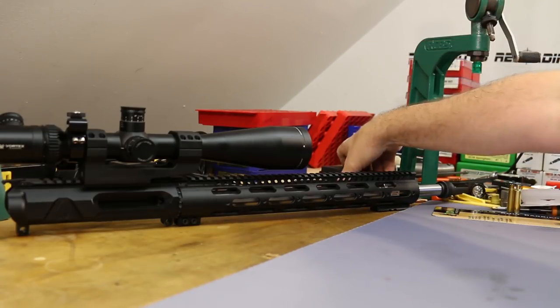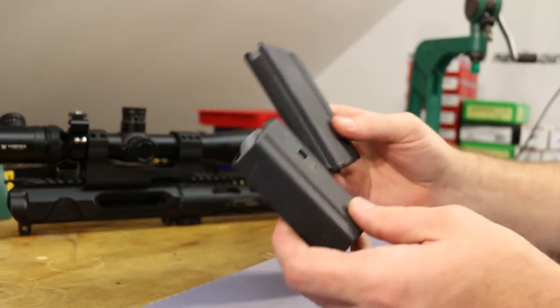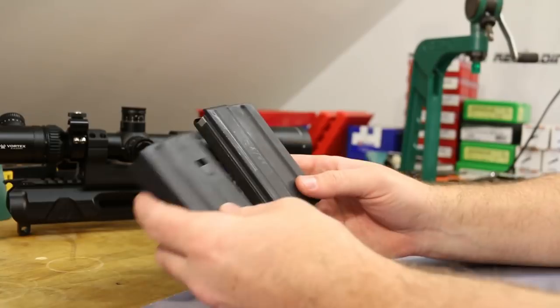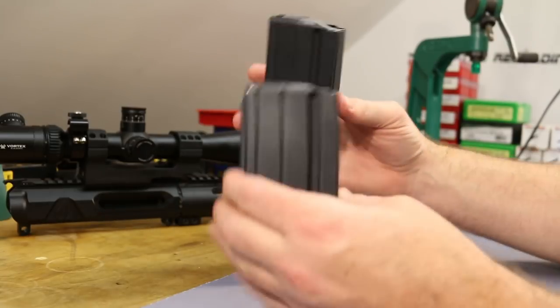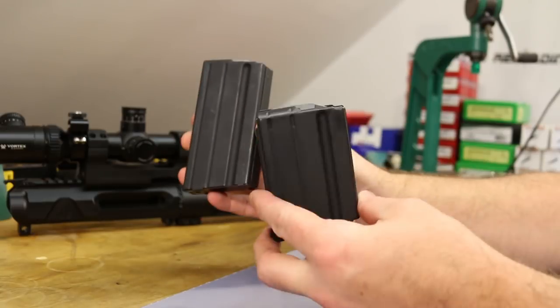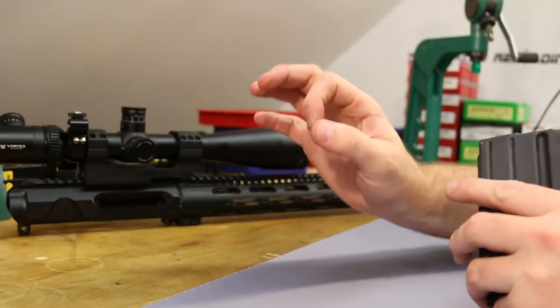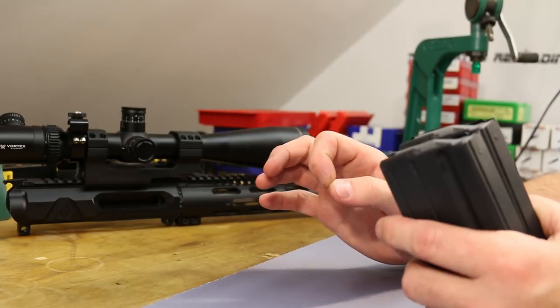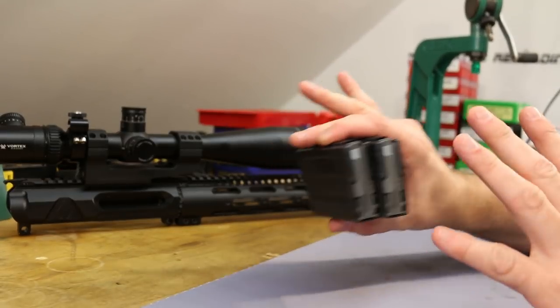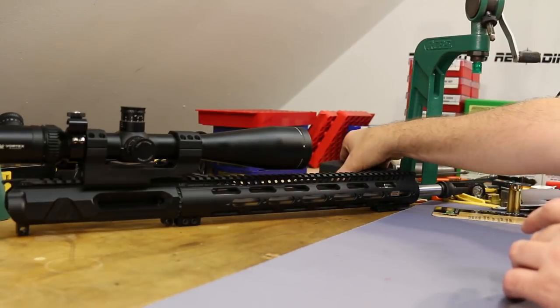This guy does require 6.8 SPC magazines. I ordered a 10-rounder and a 15-rounder from Midway. Both of them ran just fine today, so far so good with the AR Stoner 6.8 SPC mags. I've had a little bit of problems with an AR Stoner 6.5 Grendel mag before, so I was a little nervous, but it seems unfounded at this point.